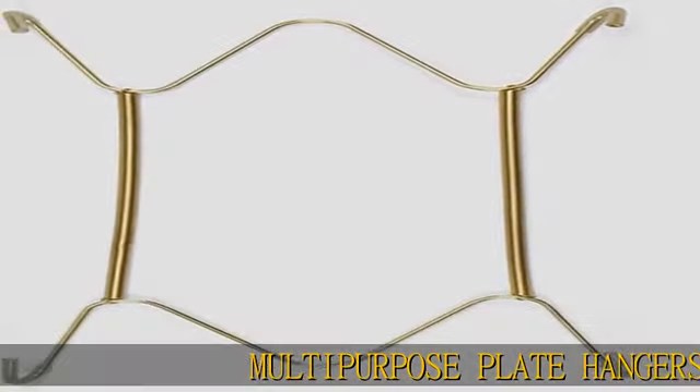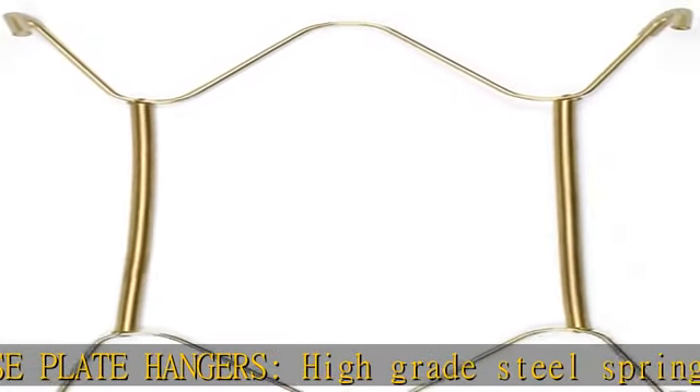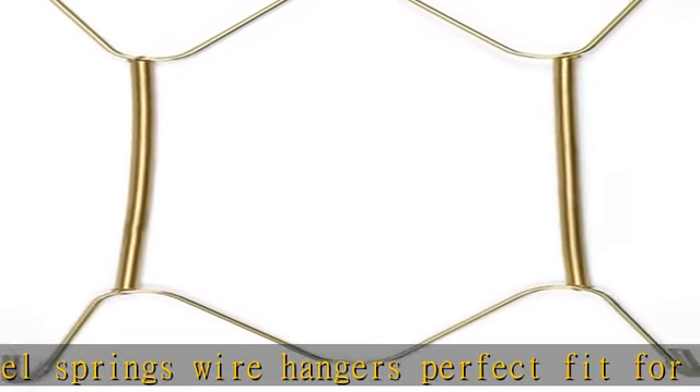Multi-purpose plate hangers. High-grade steel spring wire hangers — perfect fit for antique plates, art plates, vintage plates, ceramic plates, photo plates, dinner plates, dessert plates, salad plates, and more.